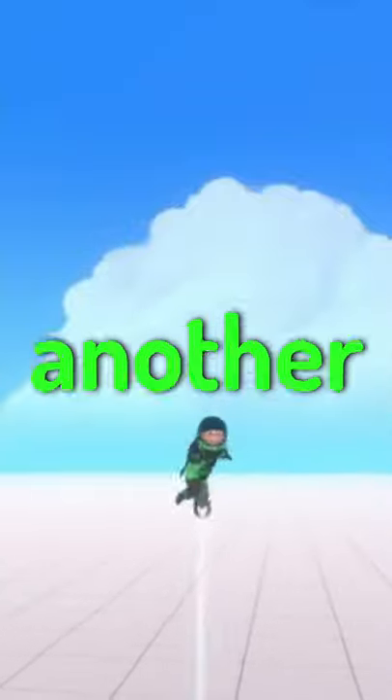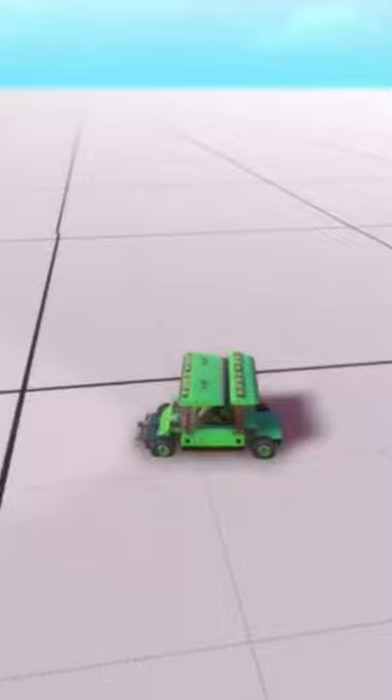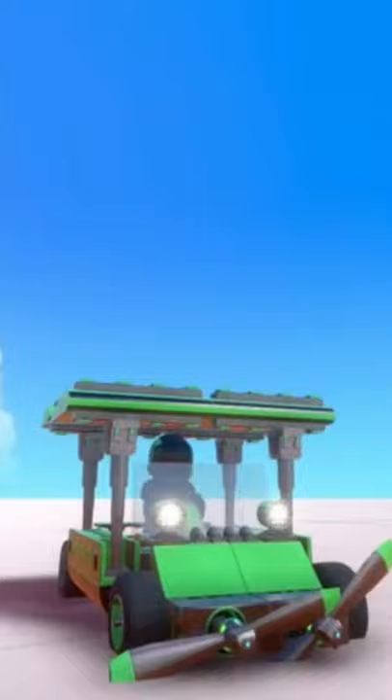Alright guys, welcome back to another short. In this short, we are doing another Trailmaker's Vehicle Showcase. And in this one, I'm showcasing a little golf cart that I built. Some key things that you need to pay attention to is that the cover for the golf cart is actually wings, and on the front, there are propellers.